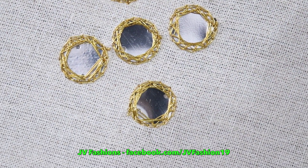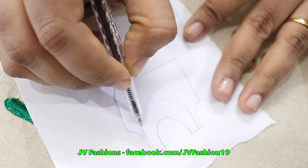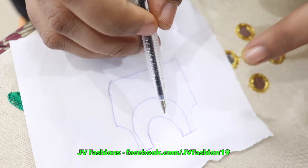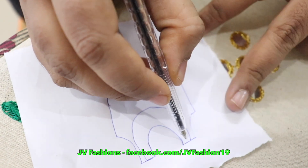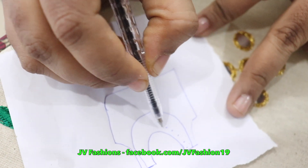The loop will go inside. Now I will show you how to design the dress using this mirror work. Assume this is a simple top — a lehenga top. You can make a neck design like this, and make a dot first.